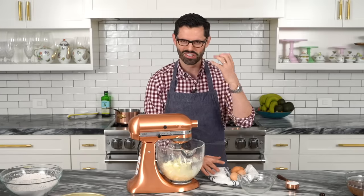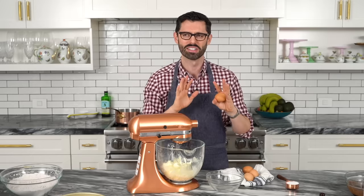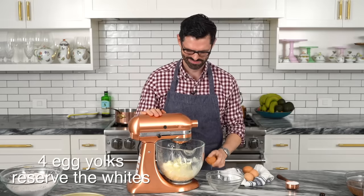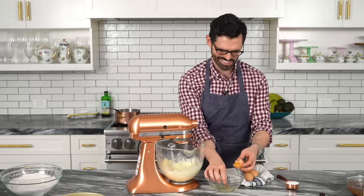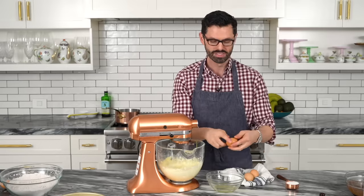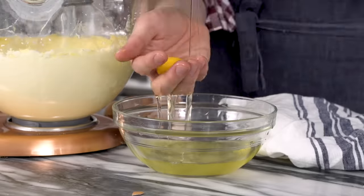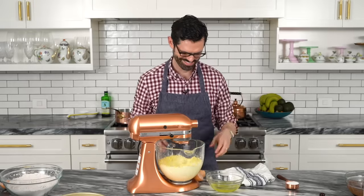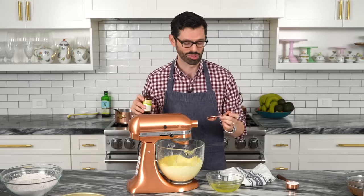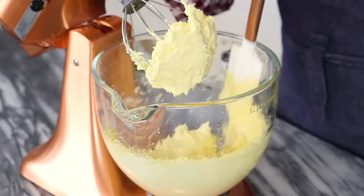I'm going to separate my eggs. The whites go into a separate bowl, and the yolks go straight into the mixer one at a time while it's running — gracefully, hopefully with no yolks in the whites and no shells. Adding eggs two, three, and four. Then I'm adding one and a half teaspoons of vanilla. Scrape that bowl down — this looks delicious.